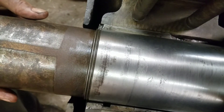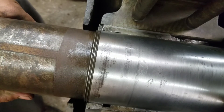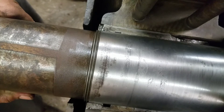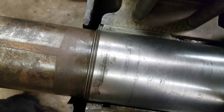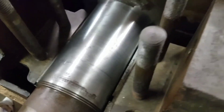Alright, I think I got you going here. That is the back and forth play in the bearing. As you can see, they were very loose - both sides.